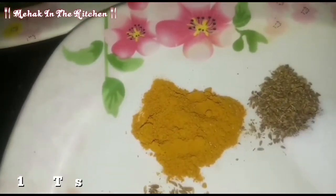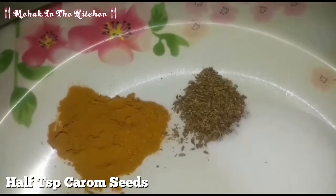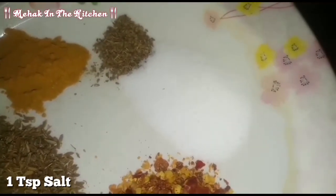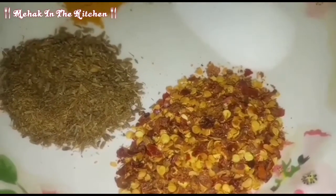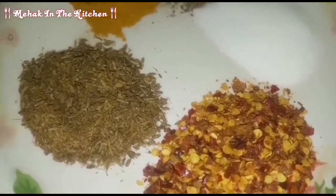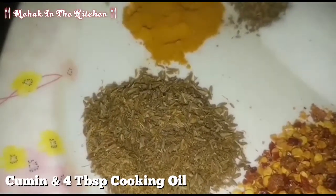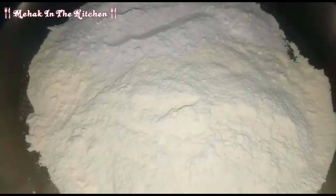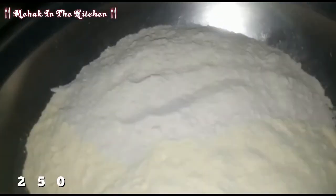1 teaspoon of honey, 1 teaspoon of salt, 1 tablespoon of onion. In the middle of the onion, you can add the onion. 4 tablespoons of oil. I used half a kg of onion with 1 pound of onion.